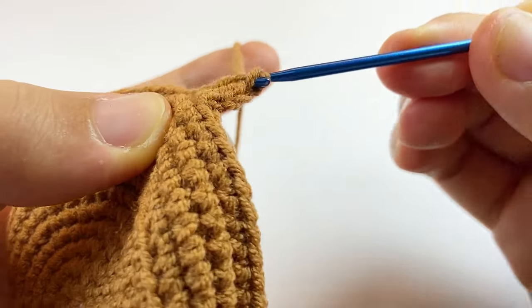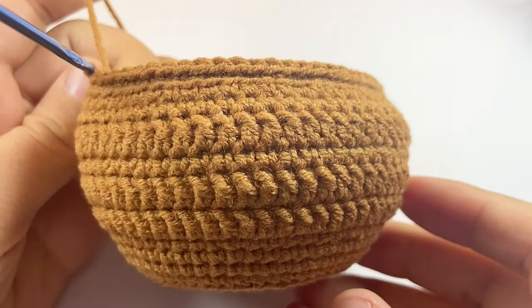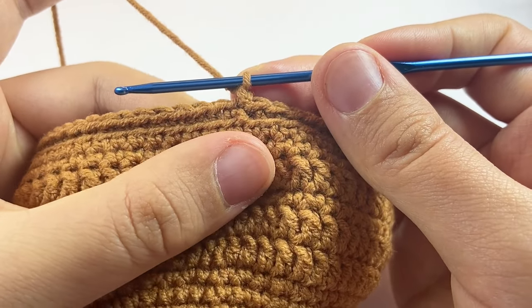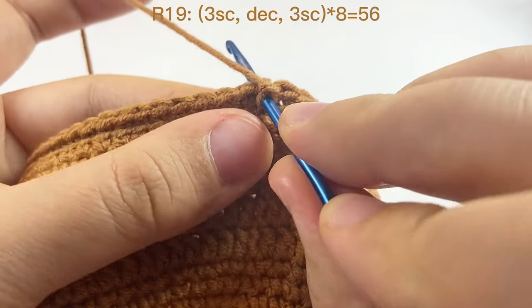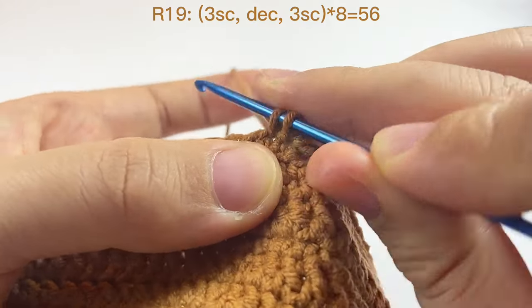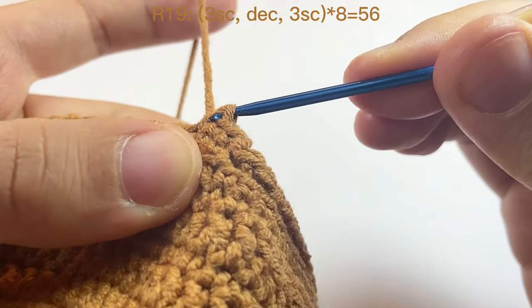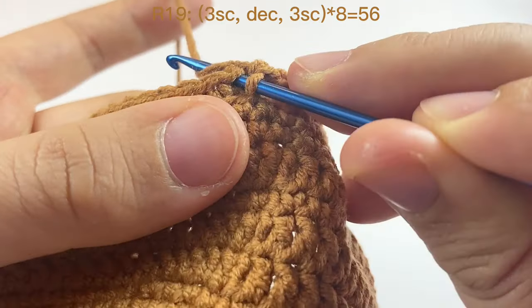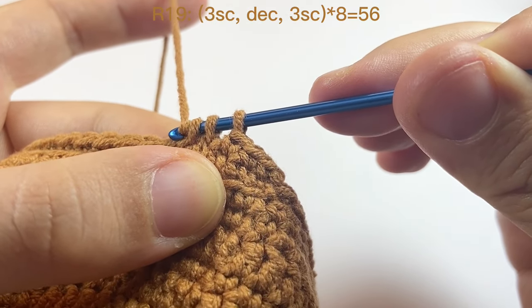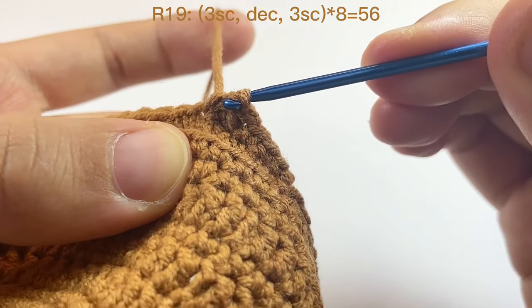From round twelve to round eighteen, we are following a similar pattern. I will leave the pattern on screen — you can pause here to finish through round eighteen. Then we start round nineteen: chain one, and in this round we do single crochet with decreases. The pattern is three single crochet, then one decrease, then three single crochet and one double crochet, and we repeat this eight times. Now we will do the decrease. By the end of this round we should have 56 stitches.